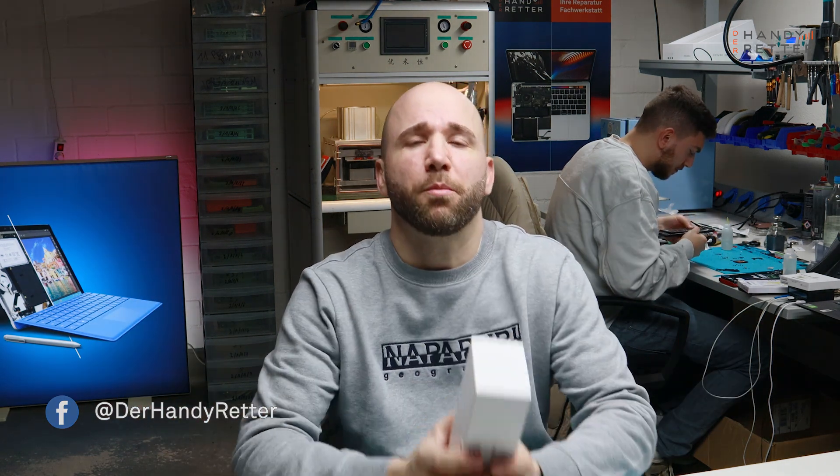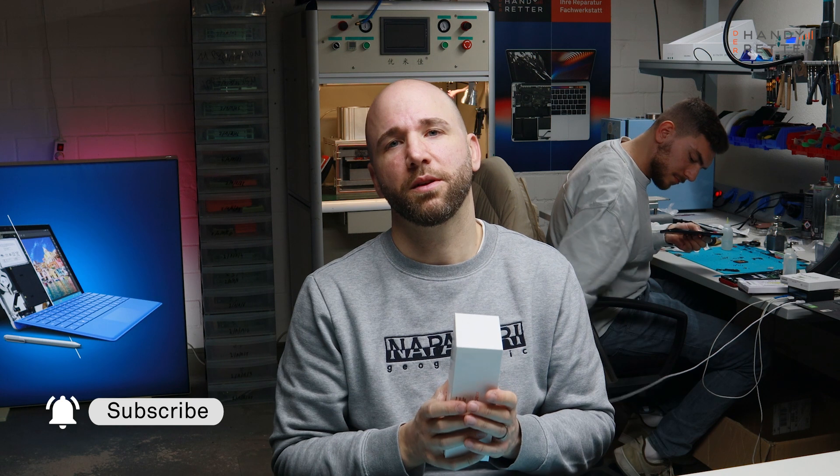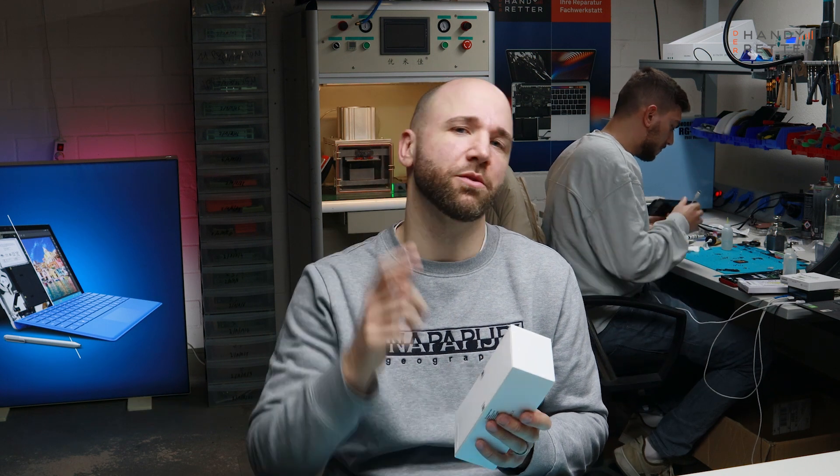And if you see this, please hit the subscription button. It will help us a lot and we will post complete disassembles of all the new phones that are coming up in the future. So please subscribe and let's go!